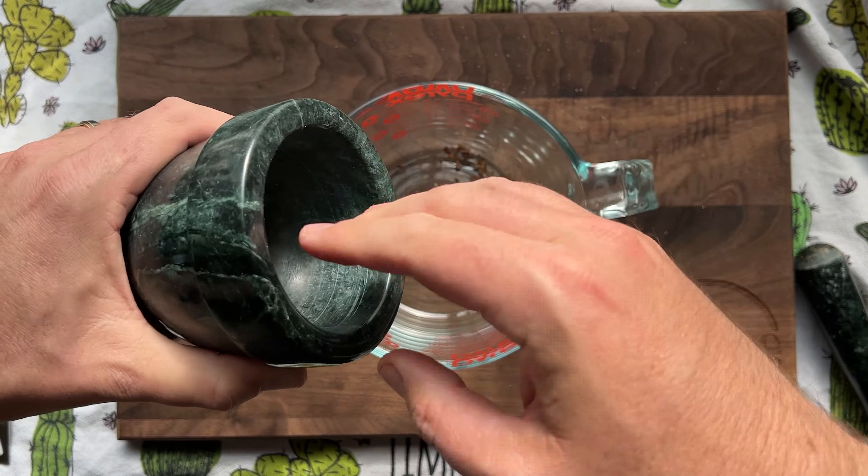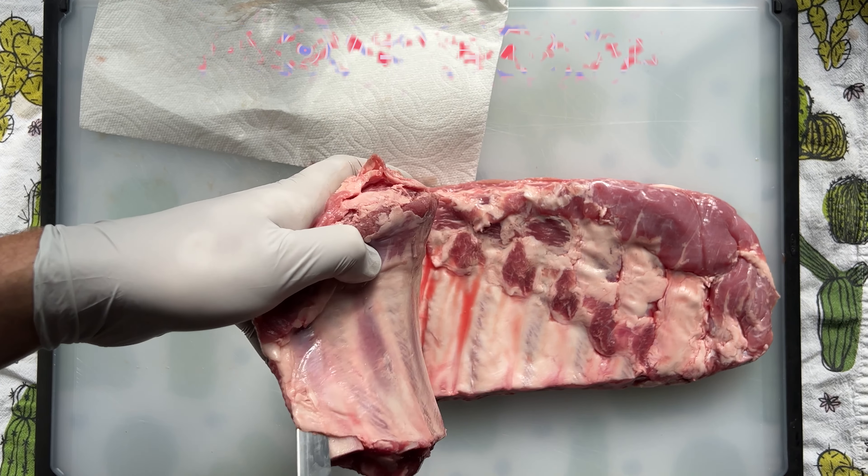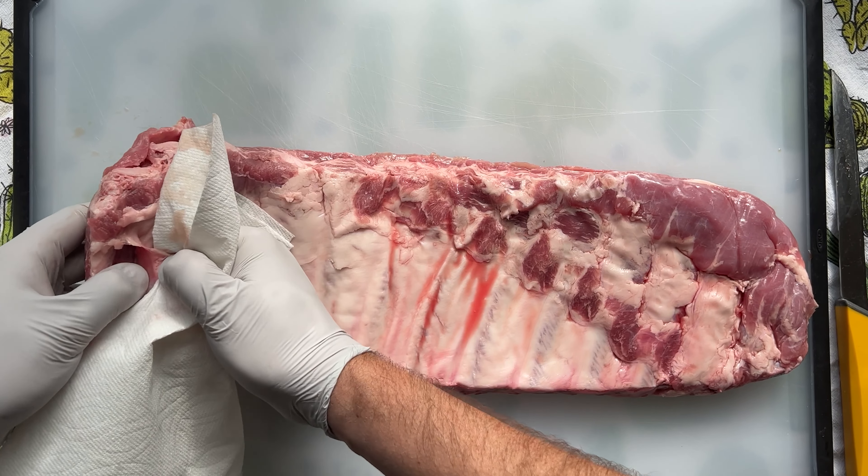We're using St. Louis style pork ribs today. This rack is four pounds at $2.97 a pound, costing a total of $12.15 — that's a deal. Let's remove the membrane that's blocking all the flavor from getting in. Carefully slide your knife under the membrane and pry it up.